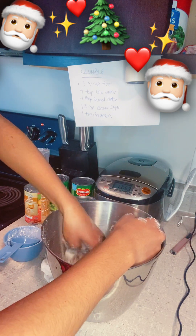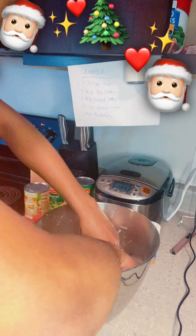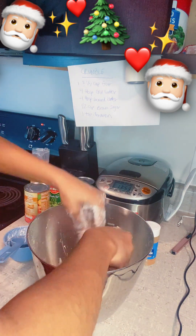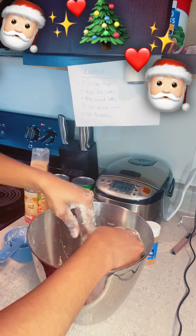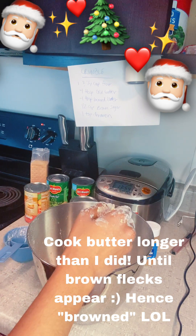I thought I wasn't recording for a second — that would have been bad. Alright, we're getting the butter spread around nice and well, different clumps all around. Our brown butter is pretty melted now, so we want to go ahead and incorporate that.